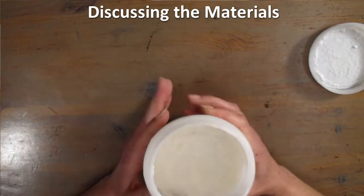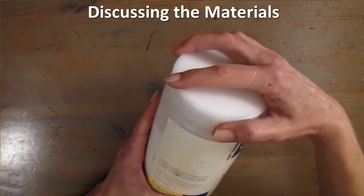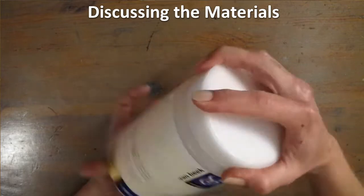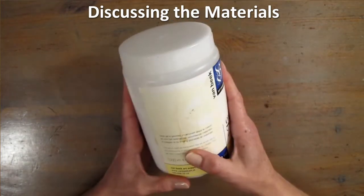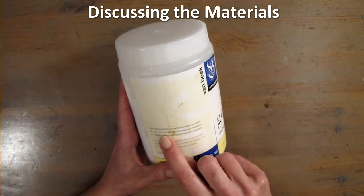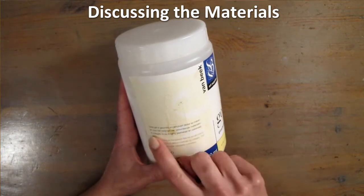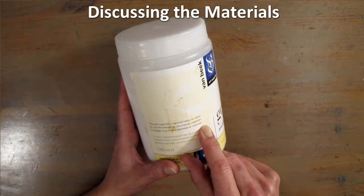And this jar was not expensive, by the way. I think I paid 20 euros and I've been using it for a couple of years now. Here it says that the gel is for making acrylic paint thicker and for gluing different materials into a collage. When it dries, it will be clear as glass and waterproof.